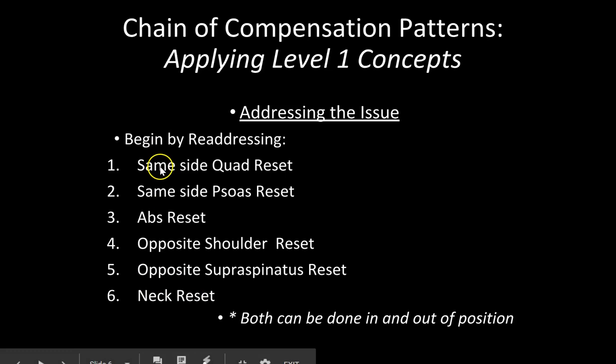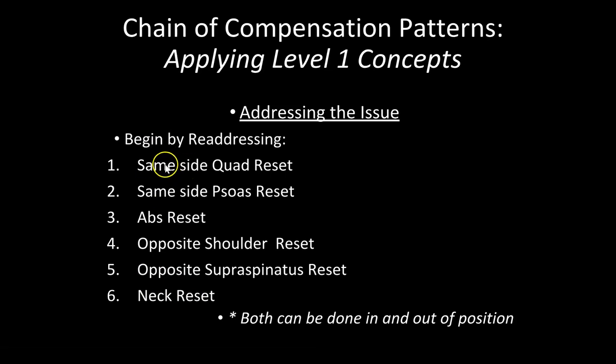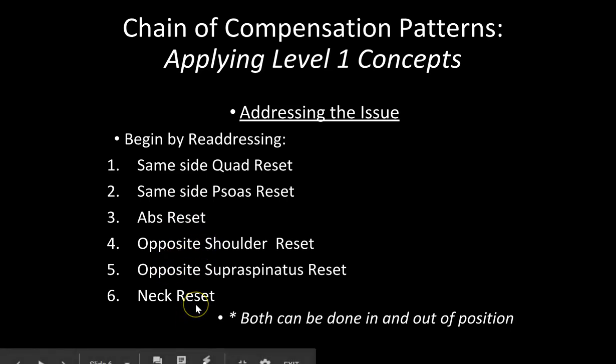So if this is the left leg, it would be the left quad, the left psoas, abs are neutral, then you switch to the right shoulder, the right supraspinatus, and then neck is neutral. This is the chain on the front side.